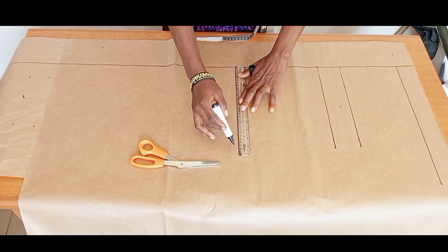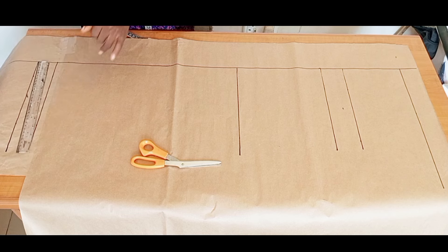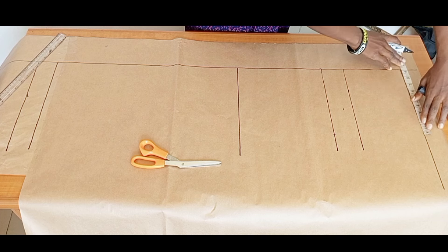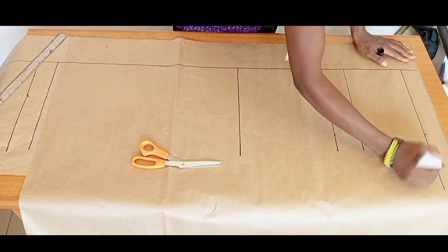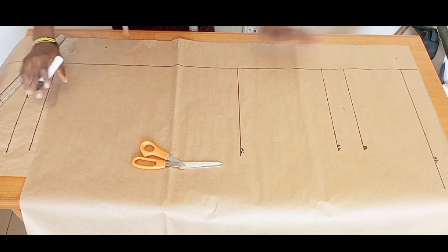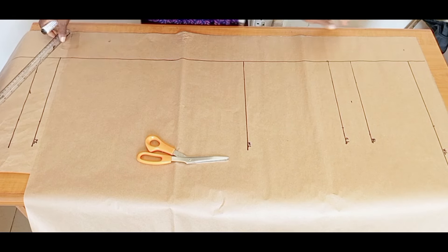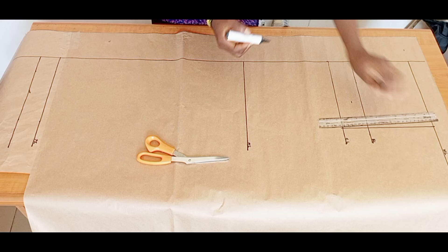I'll create a straight line through the knee line and trouser length. At the crotch line, I'm going to mark my round hip measurement divided by four, and I'll mark the same at the waistline. Let me label the lines for clarity: waistline, hip line, crotch line, knee line, and trouser length. I'll connect those points with a straight line.